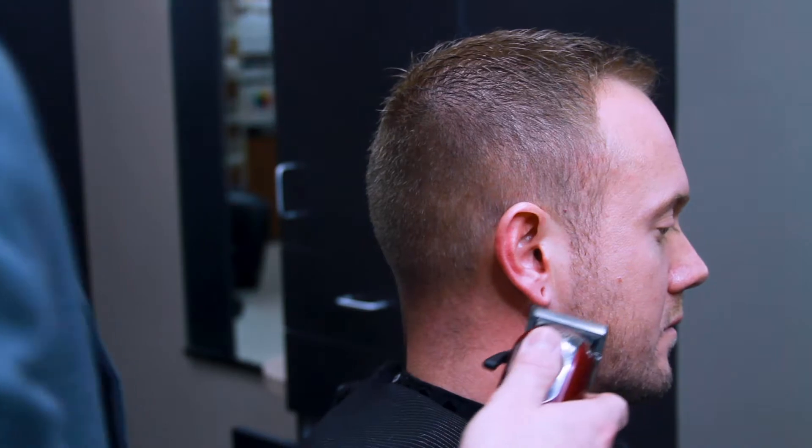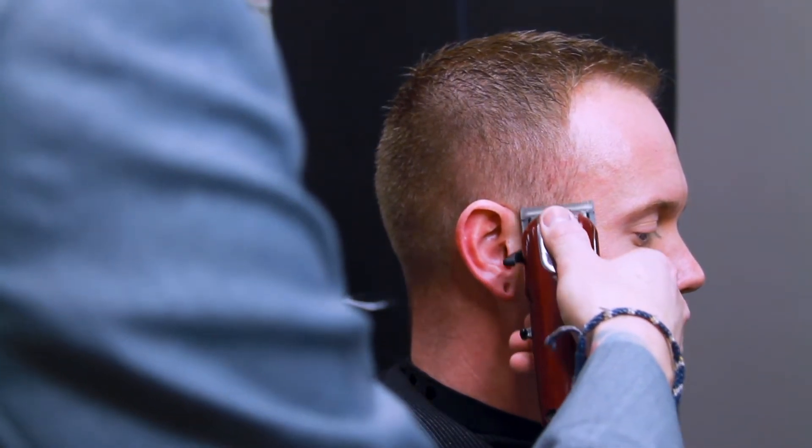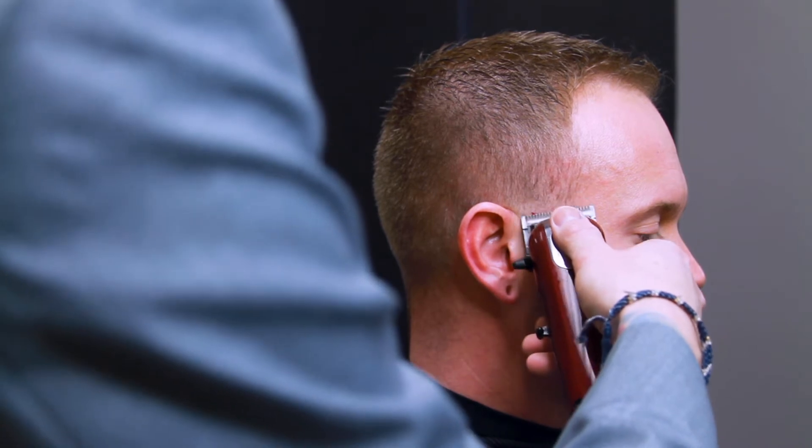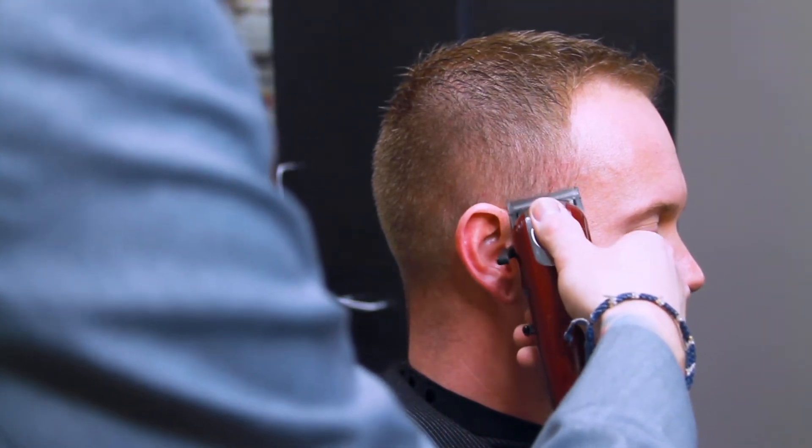What's going on guys. If you're here watching this video right now, you're probably looking to learn a thing or two about fading, working with clippers, cutting hair in general. If that's the case, you're in the right place.